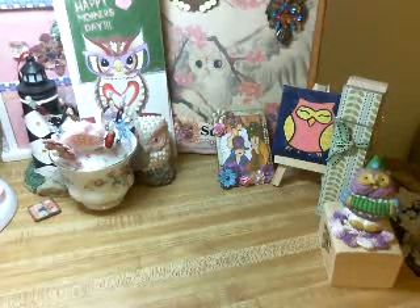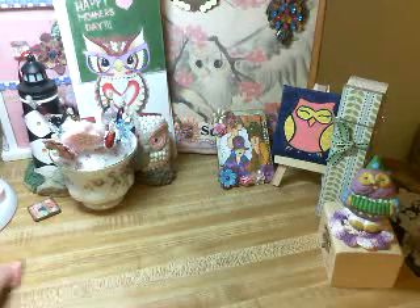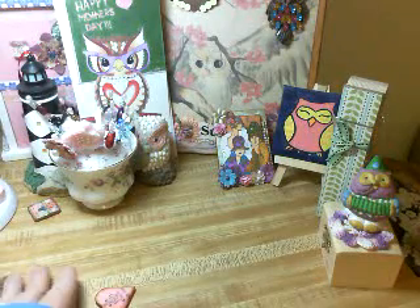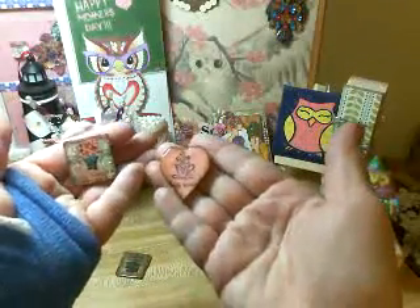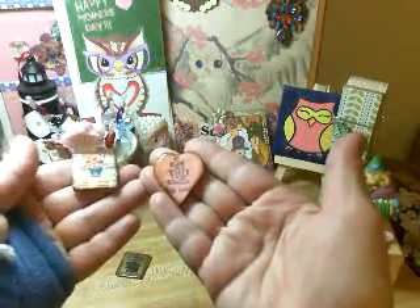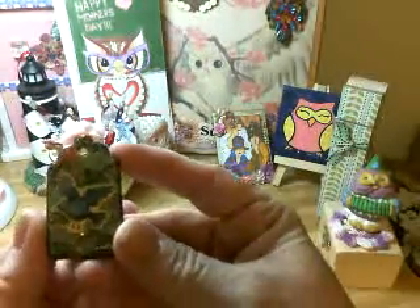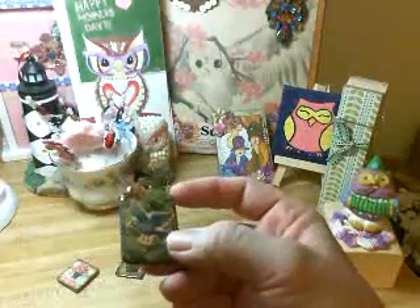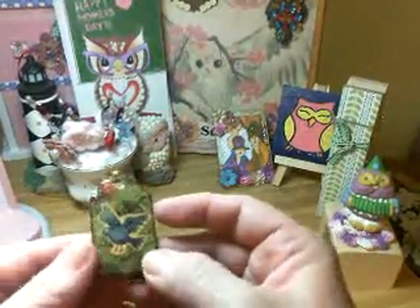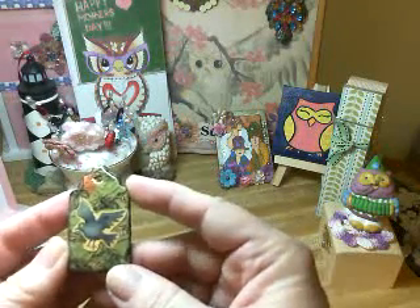I worked on some tiles today because I was not happy. I showed the other day these, and I used the melting pot with these, and I hate how they look all bumpy and yucky. So I used my glossy accents on some, and I used this light thing — it's not good.